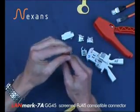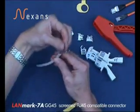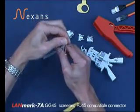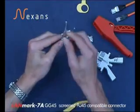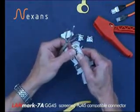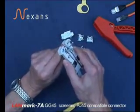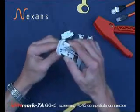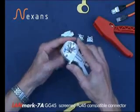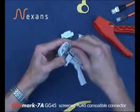Then place the foils in the correct position — blue, brown, orange and green in the correct orientation. Then we're using the Nexans stripping tool to cut the foils, inserting into the tool and taking the tool as close as we can. Cut the blade forward and remove the foils.